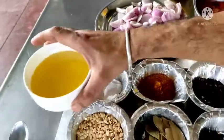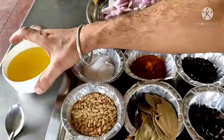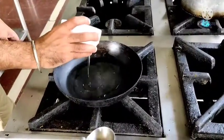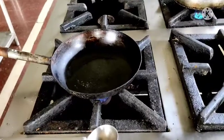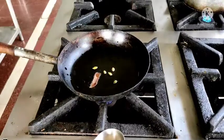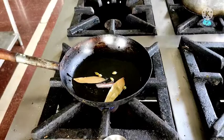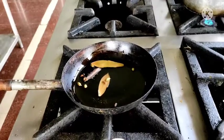We are going to use refined oil — refined soybean oil. You can use rice bran oil also. So I have taken a heated pan, put some soybean oil in it, and next I am going to put some spices: green cardamom, cinnamon, bay leaf, cloves, and one dried red chilli.